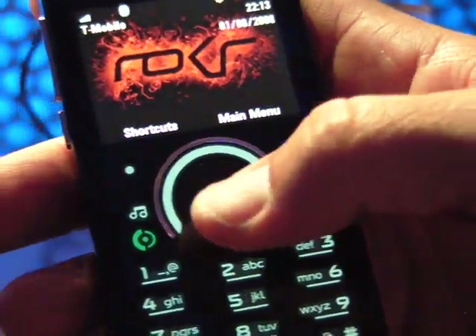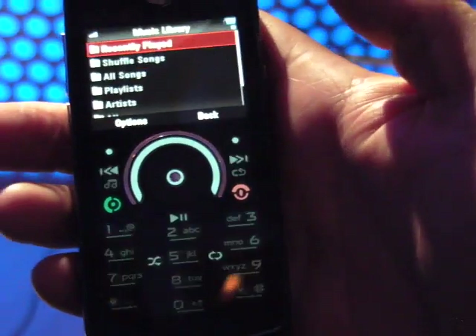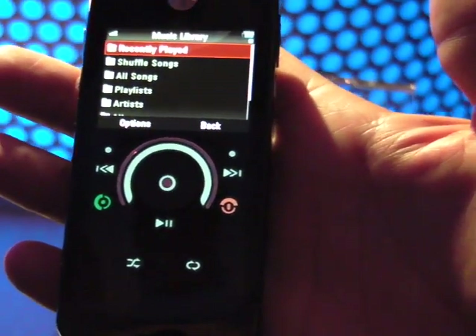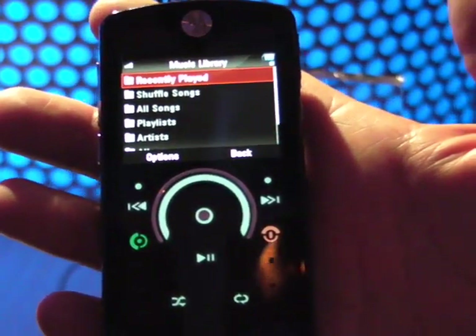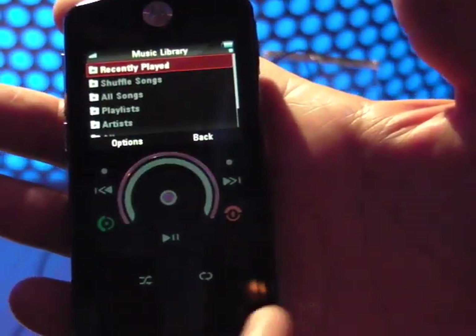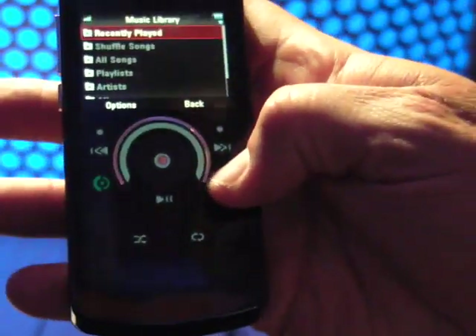So that's phone mode. If you want to go into music mode, you simply push the music button. It goes into music mode, and as you can see, the whole face of the phone changes over to be your standard controls for music. You can fast-forward, reverse, play, pause, and shuffle, and repeat — all at your fingertips right there.